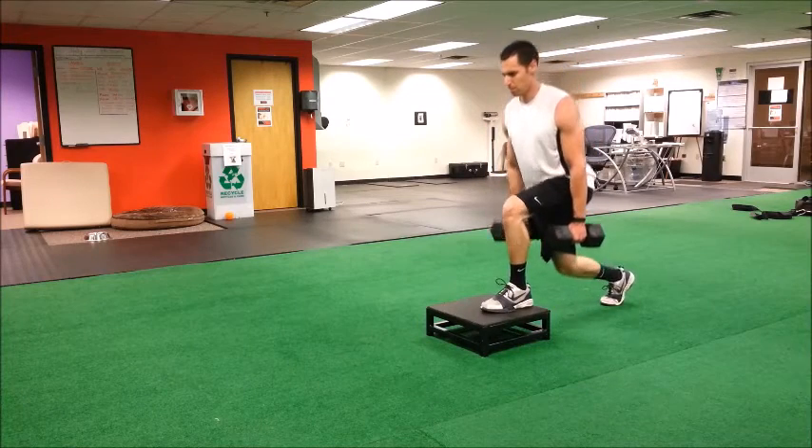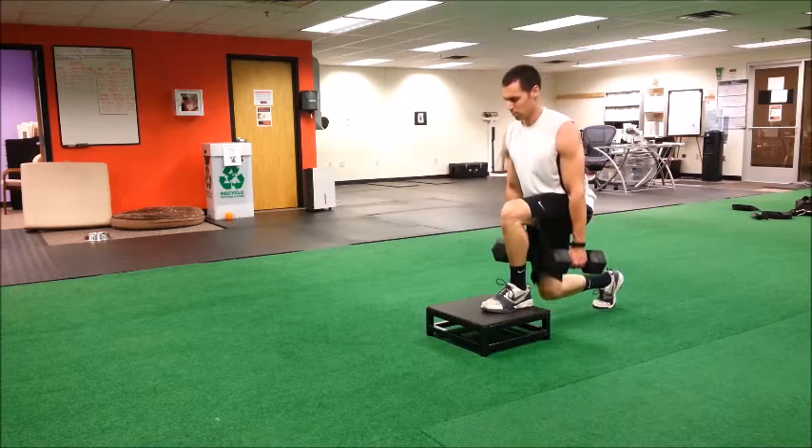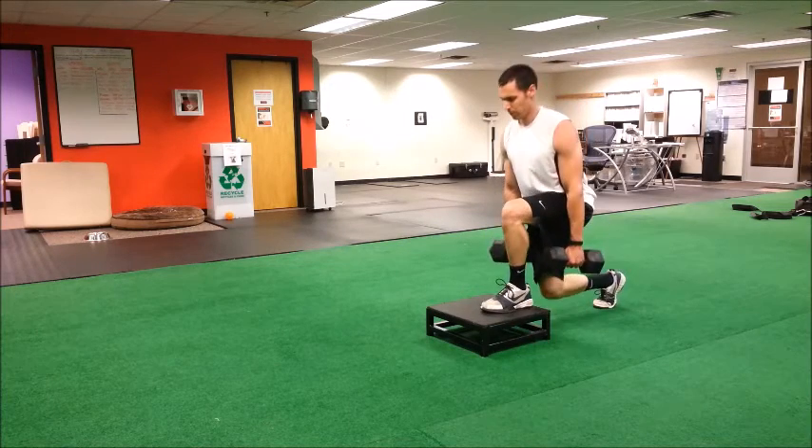Grab a small box to elevate the front foot slightly off the ground. The front leg is going to be the working leg. Grab two dumbbells, hold them tightly at your side.